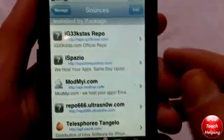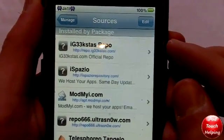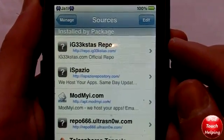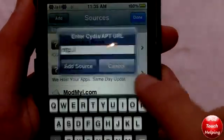So the source that you guys are going to want to add is right there. It's repo.ig33stas.com. Hopefully you guys can read that, but the link will also be in the video description below. You're going to want to edit, add, and add that repo.